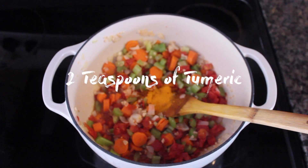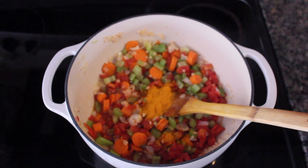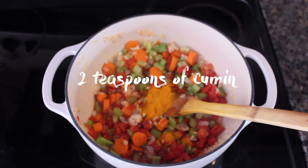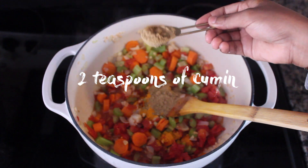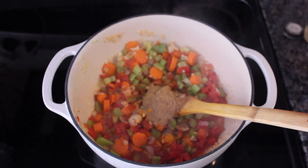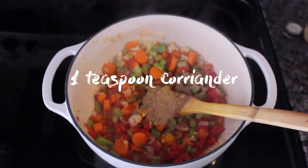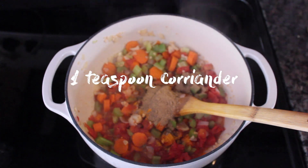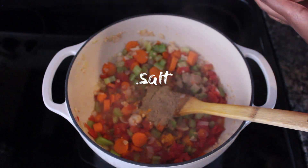Now you want to add your spices. I'm adding two teaspoons of turmeric — this will give you that nice yellow color. Then I'm going to add two teaspoons of cumin and one teaspoon of ground coriander. Also use salt to taste. And yes, my son is actually helping me cook today!